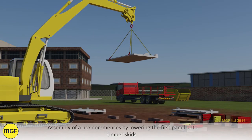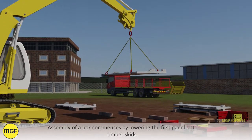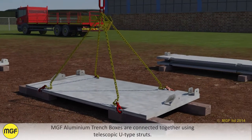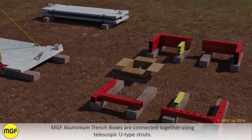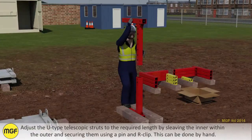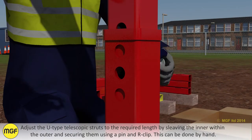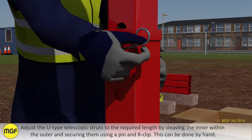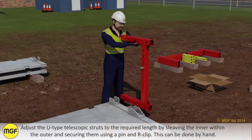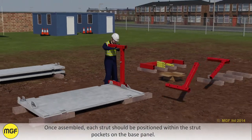Assembly of a box commences by lowering the first panel onto timber skids. MGF Aluminium Trench Boxes are connected together using telescopic U-type struts. Adjust the U-type telescopic struts to the required length by sleeving the inner within the outer and securing them using a pin and R-clip. This can be done by hand. Once assembled, each strut should be positioned within the strut pockets on the base panel.